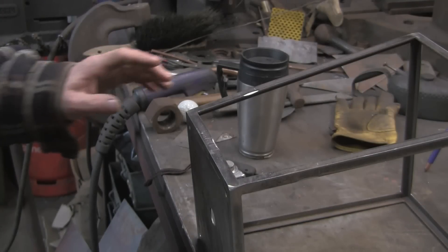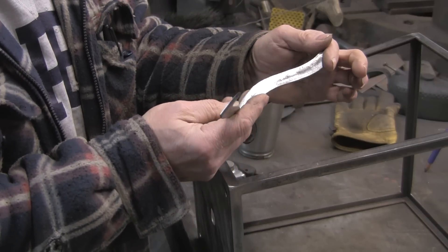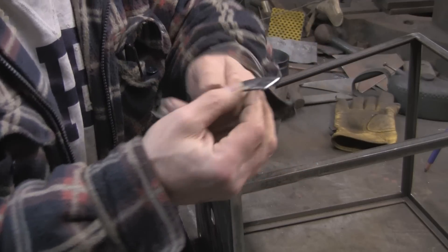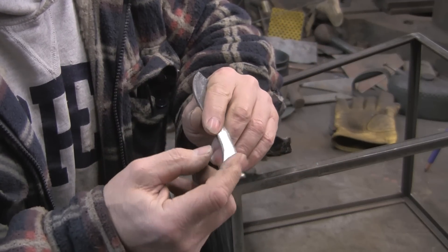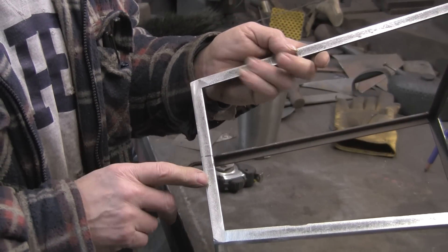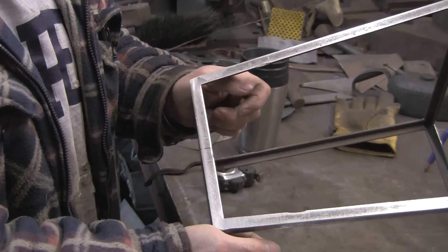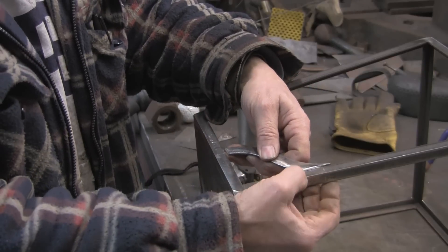Welcome to part two. So this is where we got to last time. I've cleaned up these bits, taken off where the welds were, cleaned them all up, just given them a quick go over with a sander. I've also taken a little chamfer off both ends, both sides, and also marked the middle of the top and taken a little chamfer off there as well, at the sides, just so we get a decent weld so that when I grind it all off and blend it in we've still got a bit of a weld there.